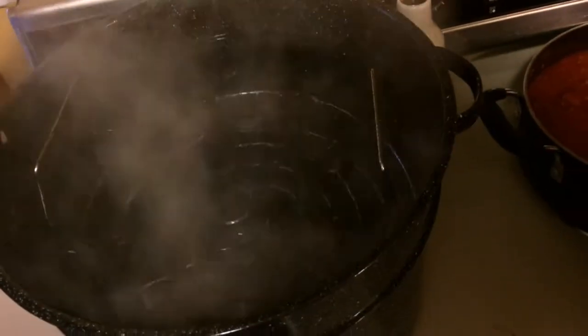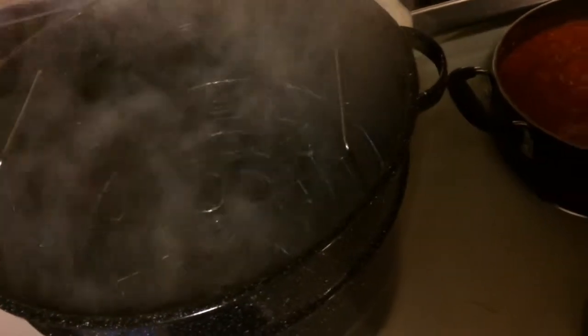I've got my jars sterilized in some hot water right now. I'm going to let them sit for a couple of minutes, then take them out and let them sit for a little while so I can handle them when the time comes.